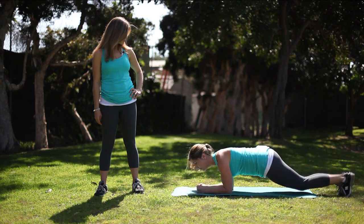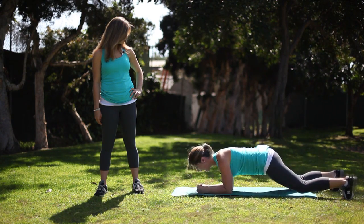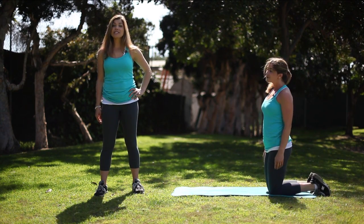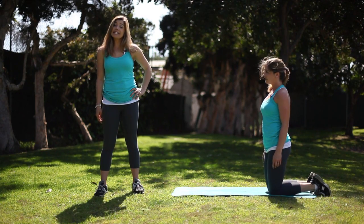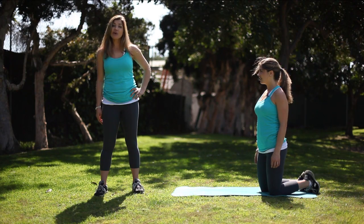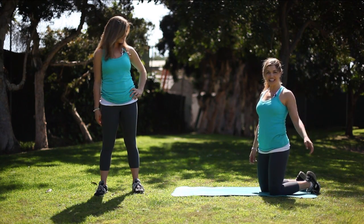You want to start out for about 30 seconds for a beginner and add time as you advance. Now, if you have a bad back, this is not a good exercise for you. Give your video a strong ending — some ideas would be 'now you try,' 'go for it,' or 'it's your turn.' And that's Lana's Hover Jacks — now you try!